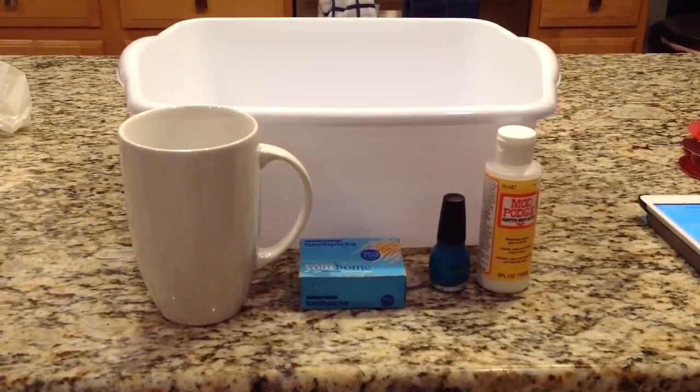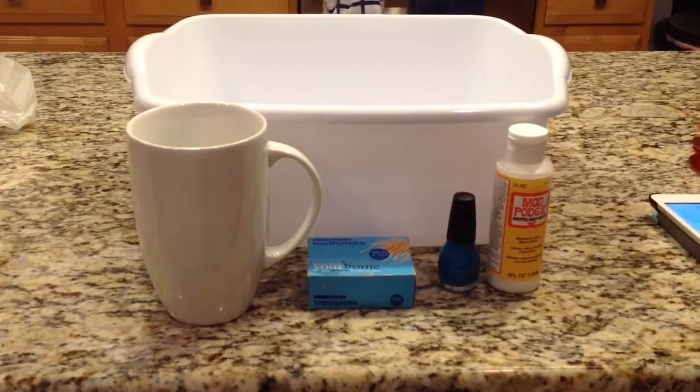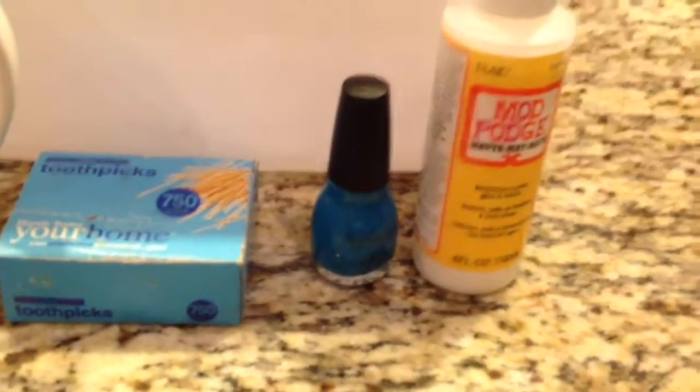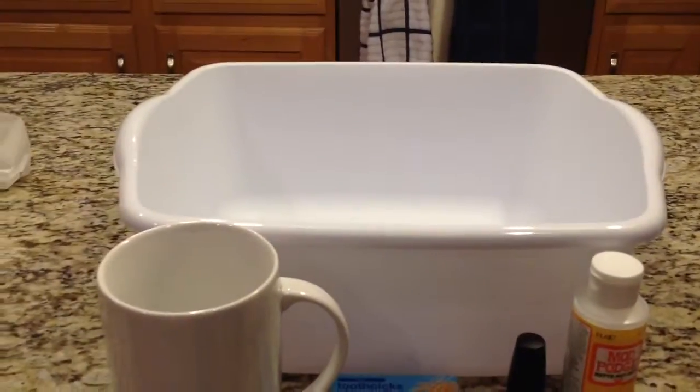Hey everyone, today I'm going to be showing you how to make this great Valentine's Day present. So the things you will need are a mug, some toothpicks, some nail polish, some Mod Podge, and a bowl of some sort.